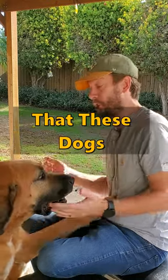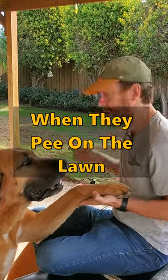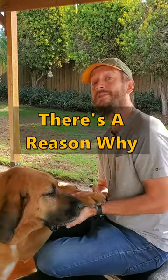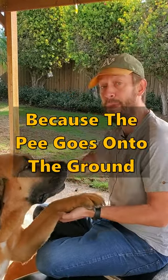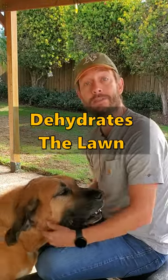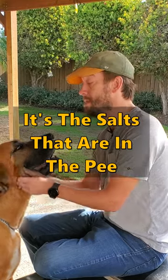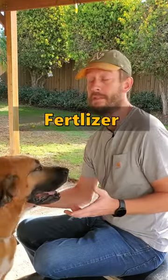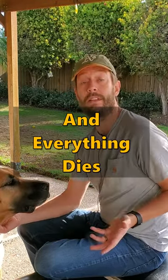Did you know that the pee that dogs create when they pee on the lawn has a lot of urea nitrogen in it? There's a reason why we get dead spots in the lawn when we have dogs. The pee goes onto the ground and it actually dehydrates the lawn right in that localized spot. It's the salts that are in the pee, or in the fertilizer if you're over-applying fertilizer. All of those salts just suck the moisture right out of the root systems and everything dies.